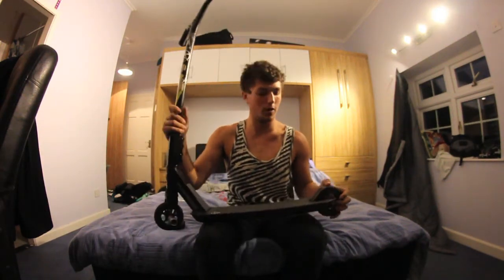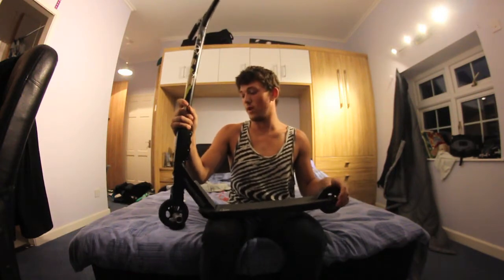Hey there, I'm on the call. It's been a little while since I've done the scooter check so I look forward to doing a quick one for you now.